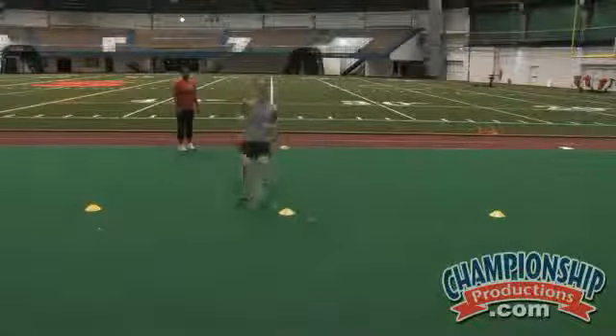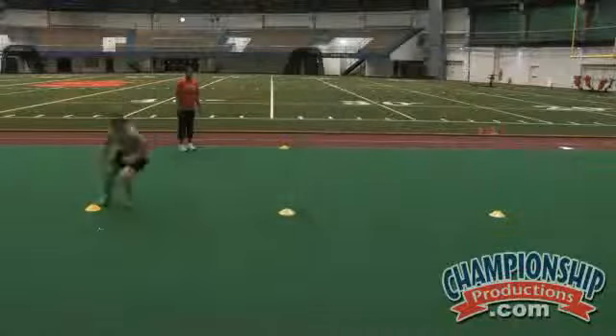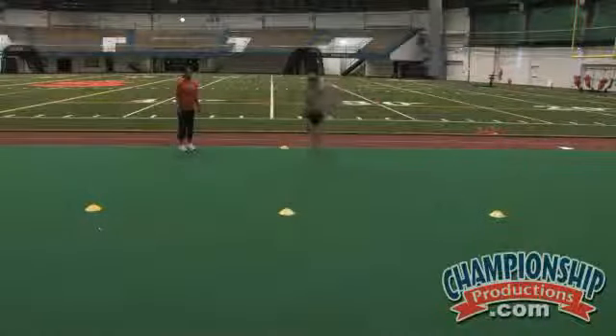Go ahead — sprinting out, shuffling, touching down, sprinting across, touching again, shuffling, and then back pedaling in. Good.